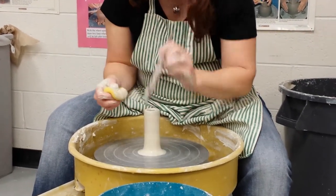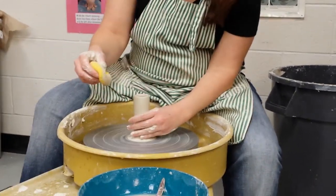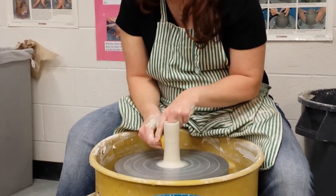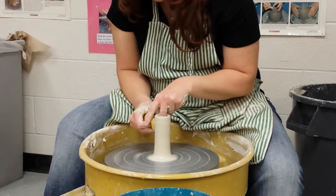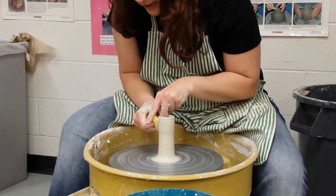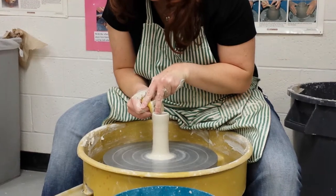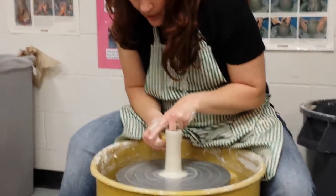Who remembers — if you're in the middle of a pull, should you ever stop and start at the bottom again? That's really bad. Because if you stop in any one spot, that's where it's going to rip. For example, if I started pulling right here and hung out too long right there before I kept going, then the next time I pulled that wall, more than likely that's where it'll rip.